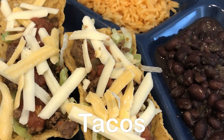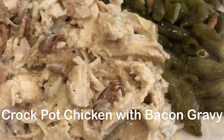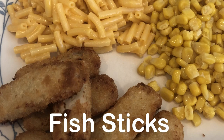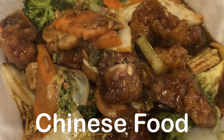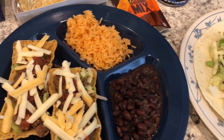Hey guys, welcome back to another week of 'What's for Dinner.' My name is Andrea with Foodimentary, adventures in food. In my household there's me, my husband, and our adorable one-year-old little boy. We are having tacos for dinner tonight.